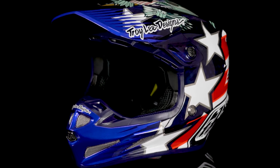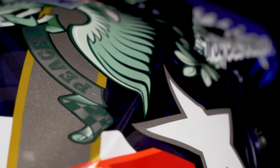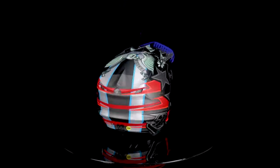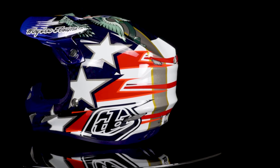If there's one thing that never grows tired, it's patriotism — it's ingrained into everyone no matter where you're from, but especially here in the US. TLD's annual design release is always well received and aims to redefine the look and technologies Troy Lee has to offer in the industry.